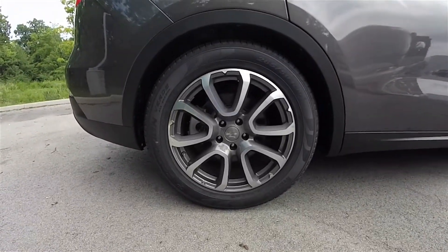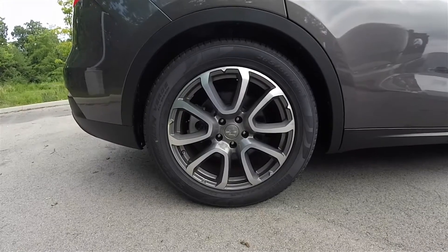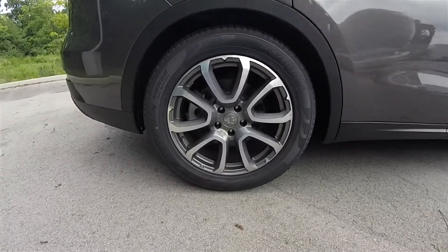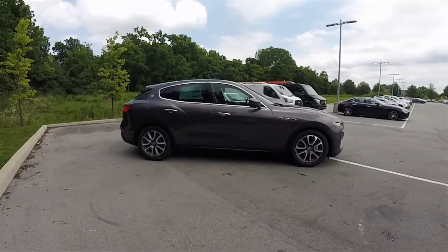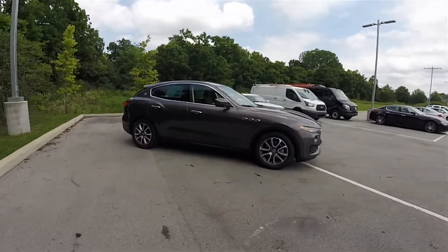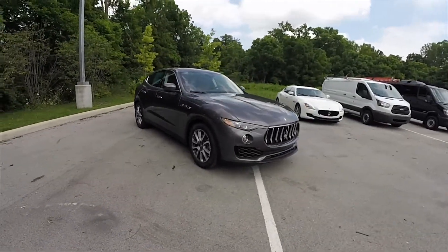This Levante features 19-inch polished and painted aluminum wheels, sitting on Pirelli Scorpion Verde all-season tires measuring 265/50 R19. The Levante went on sale in Europe in May of 2016 and in North America in September of 2016.